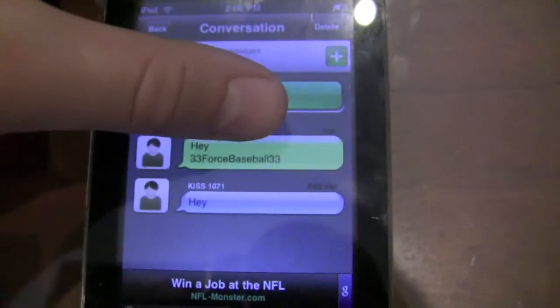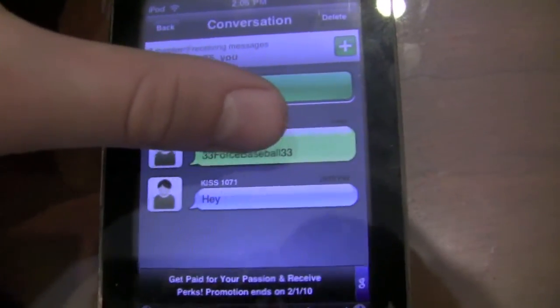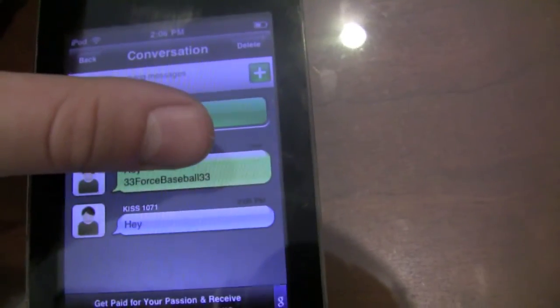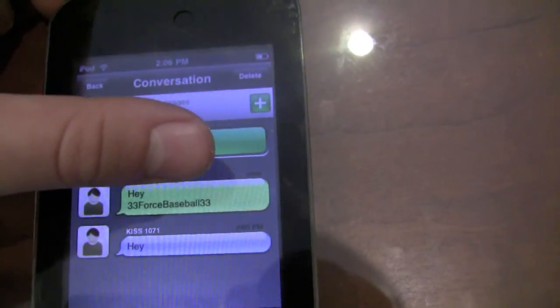There you go — there's our conversation. I said Hey, I said Hey Beck. And we have a text message conversation just from using a Wi-Fi source with my iPod Touch. Thanks for watching, be sure to rate below and comment. Thanks, guys.